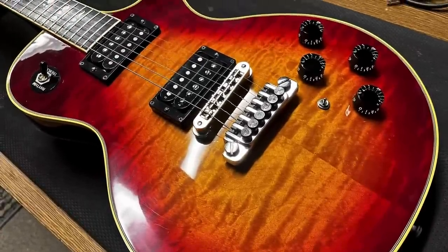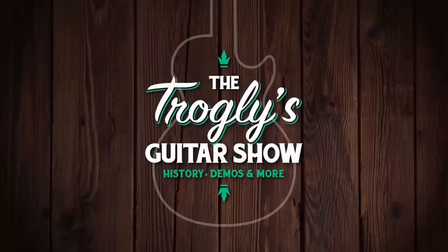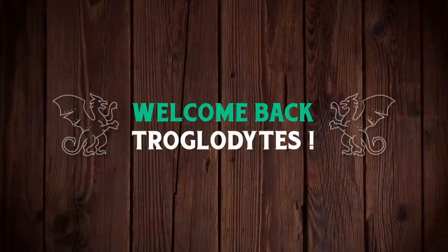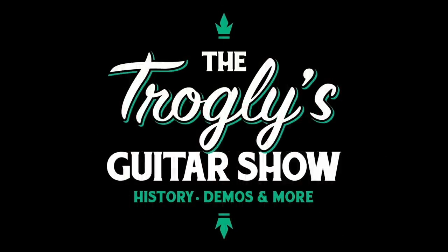An interesting guitar came in for a setup. Welcome back troglodytes to your daily dose of guitar information, the Trogly's Guitar Show.